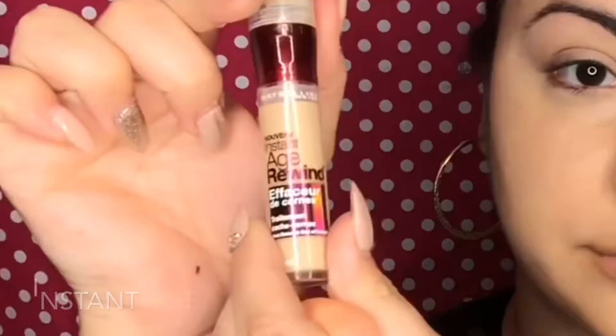Now I'm taking my elf Camo concealer and I'm just applying two little dots under the eyes and blending this out with my Beauty Blender. I'm also going to use another concealer on top of this so it doesn't need to be full coverage yet. I'm using the Age Rewind now, which is a thinner formula in the shade Neutral — I really have been loving this concealer, I think it goes on beautifully and gives great coverage — and here I'm just building it up and blending it out.